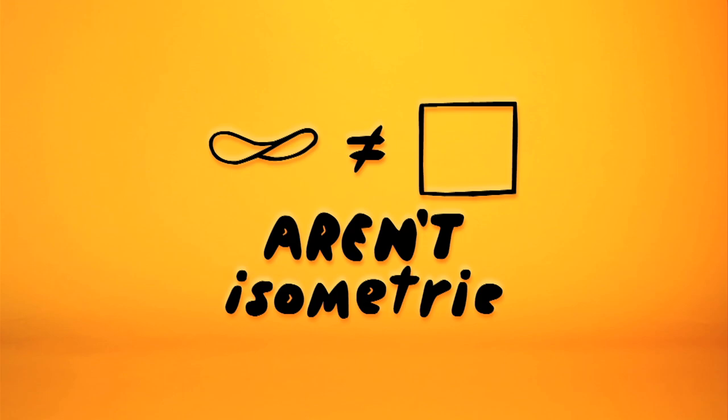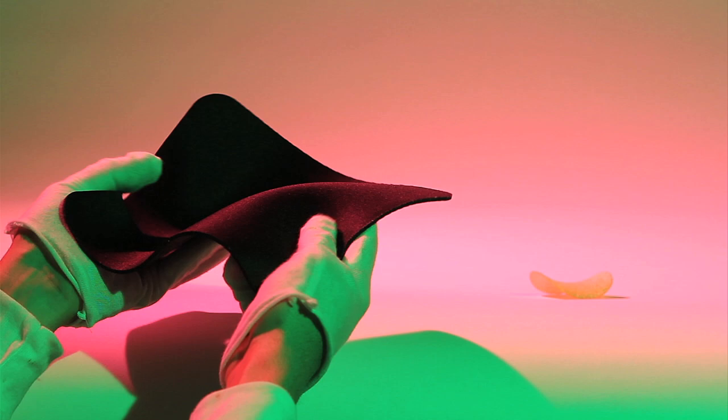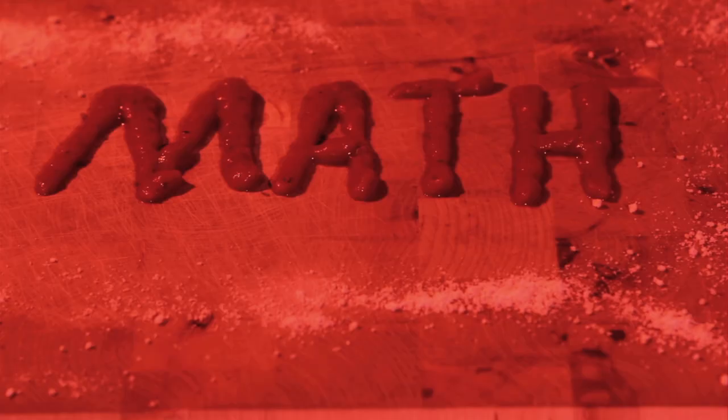There's one more familiar shape that isn't isometric to any of the shapes we've seen so far: a potato chip. Potato chip shapes aren't isometric to flat sheets. If you want to get a flat piece of rubber into the shape of a potato chip, you need to stretch it — not just bend it, but stretch it as well.